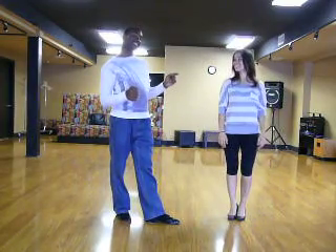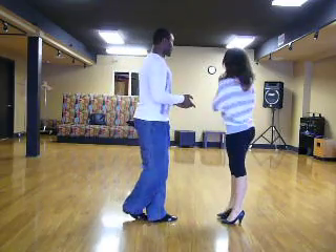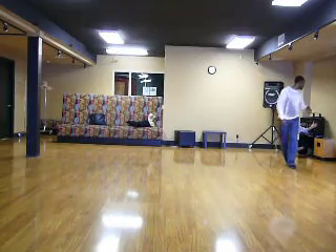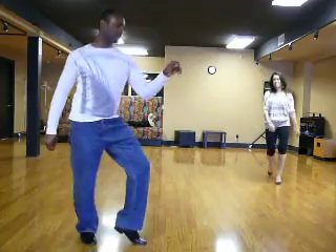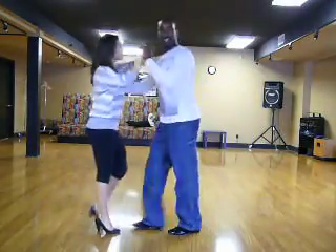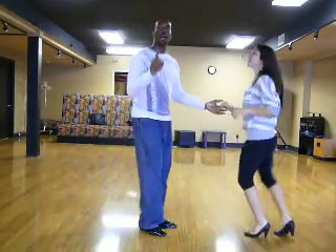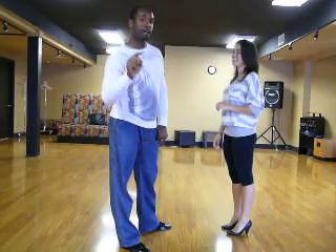Let's dance your basic and then your cross-body lead together. We're going to do two basics and then a cross-body lead, then two more basics and another cross-body lead. Five, six, here we go. Rock, step, step — that's one. Rock, step, step — that's two. Now, cross-body lead. Good. That's one, that's two, cross-body lead.